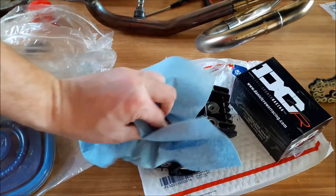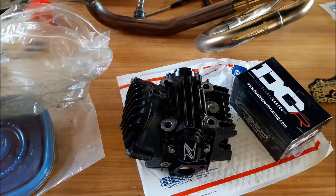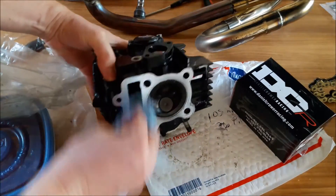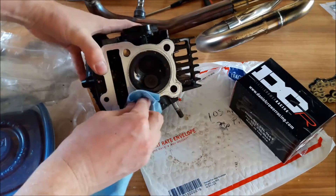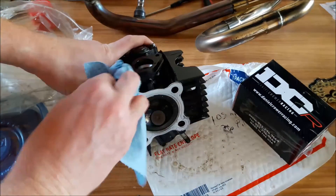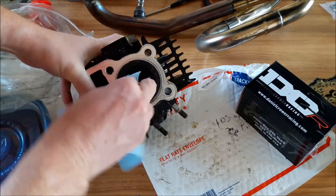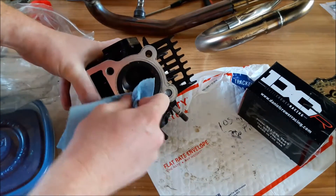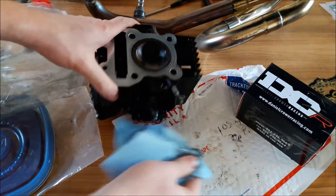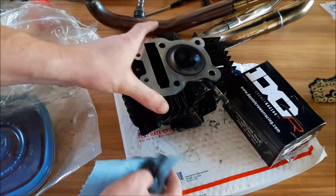So just kind of cleaning this head up a little bit, get it ready to be ran. My friend Eric from Florida sent this in to me. Just kind of taking a look here, get everything cleaned up. A little bit of carbon buildup — not bad. Definitely ran it a little rich, I would say. The exhaust gasket's still in there, great news.